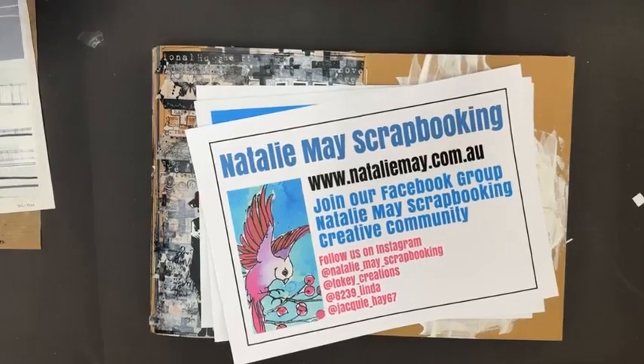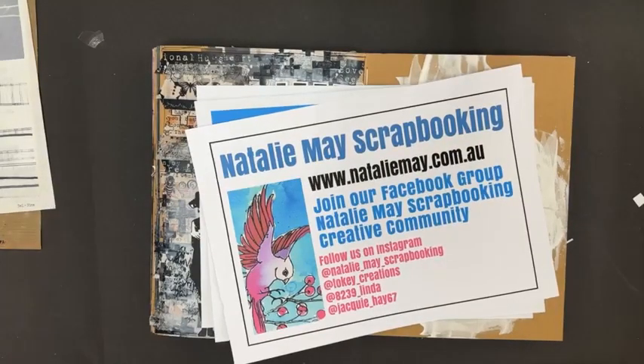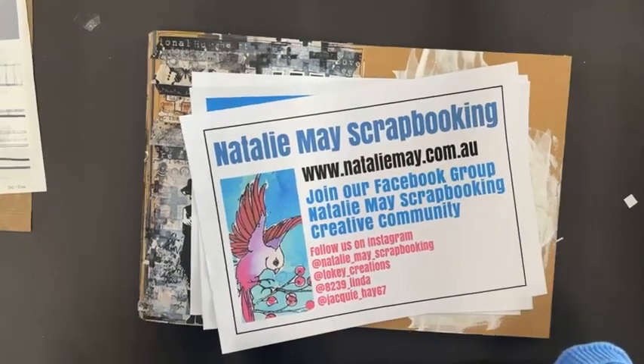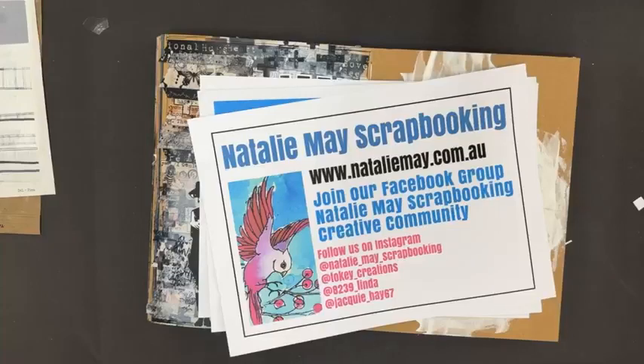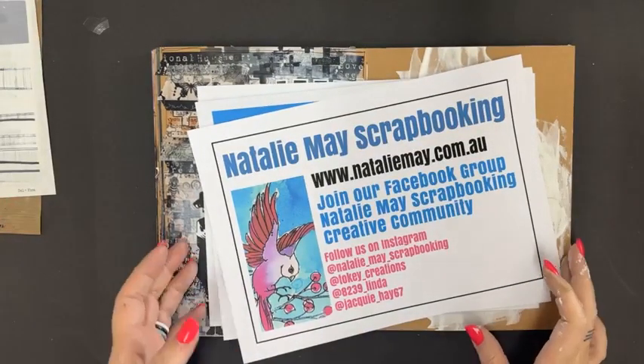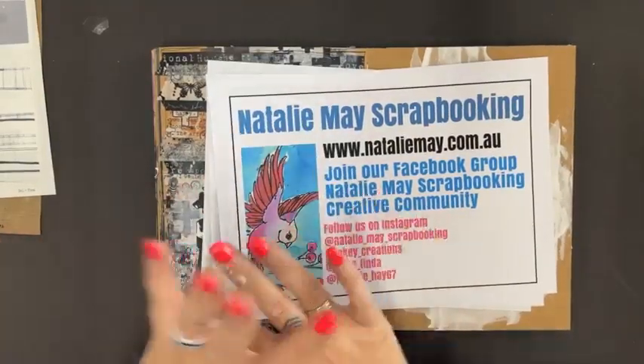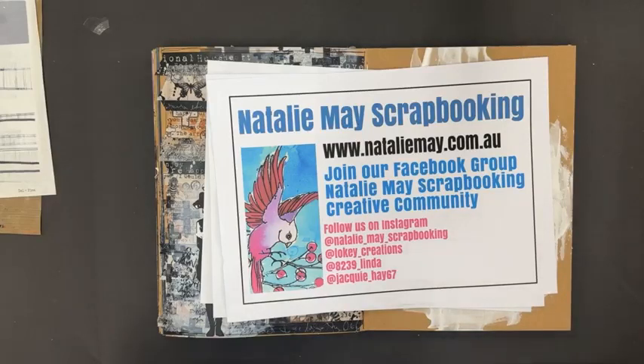Good afternoon, hello again, welcome back to our last live Facebook of the day. Let me just pull my chair up and check my camera. I hope you're all having a wonderful Thursday — it is Thursday, not Friday, as my brain keeps trying to convince me.